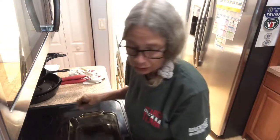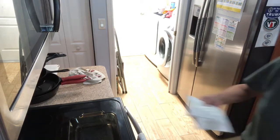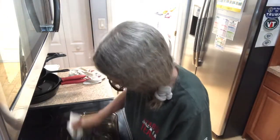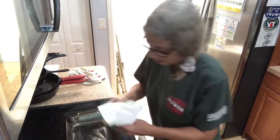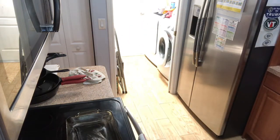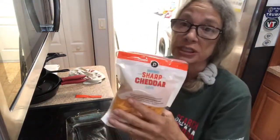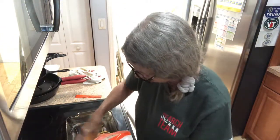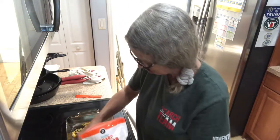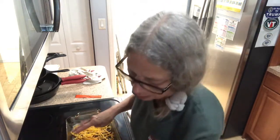The next thing you're gonna do is get a baking dish and grease that. Then you're gonna take some shredded cheddar and put it on the bottom just to cover it.